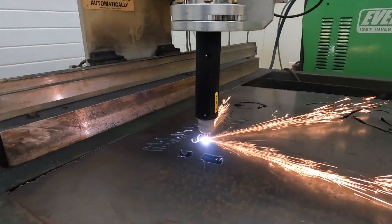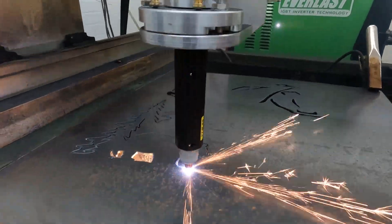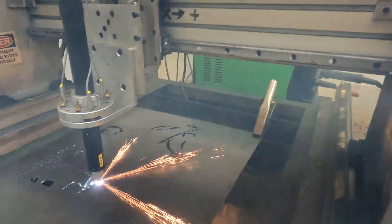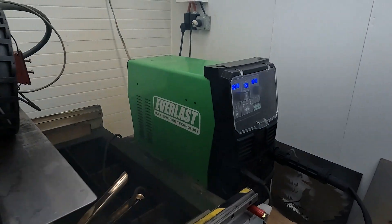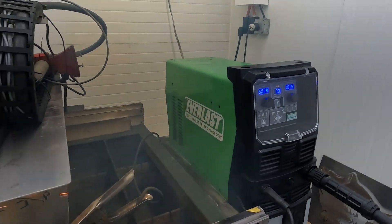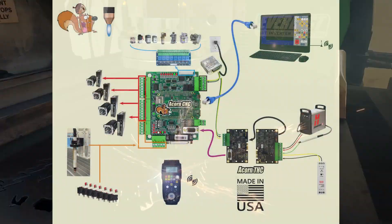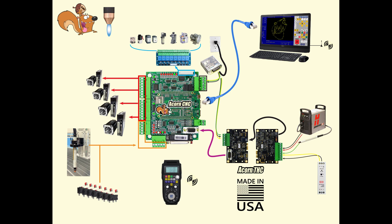Previously, the Centroid Plasma CNC controller was advertised as only being compatible with the Hypertherm plasma cutters. While these are great units, we did a little R&D and we've got this Everlast 62i just cutting beautifully. So now the Everlast I and S-Series plasma cutters are compatible with the Centroid Plasma CNC control system.